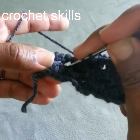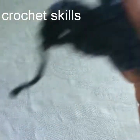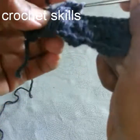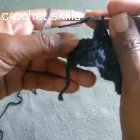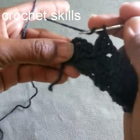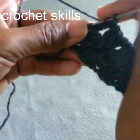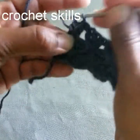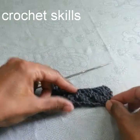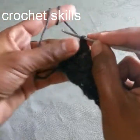Please follow it exactly as I'm doing. At the end, work two double crochets in the last stitch — two double crochets at the top of chain three from the previous row. This is how it looks. Now begin the next row with chain three.